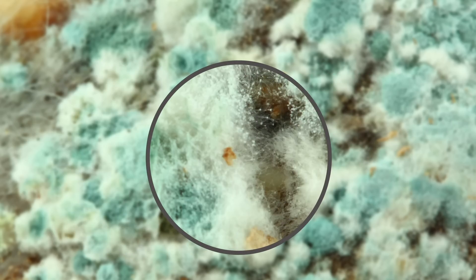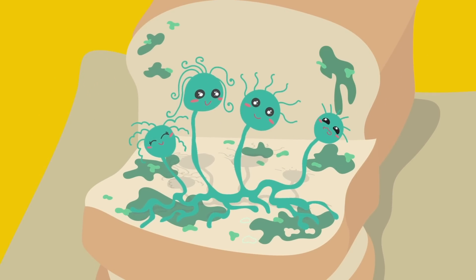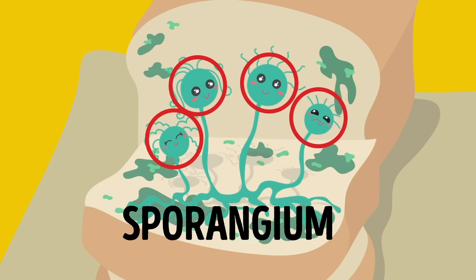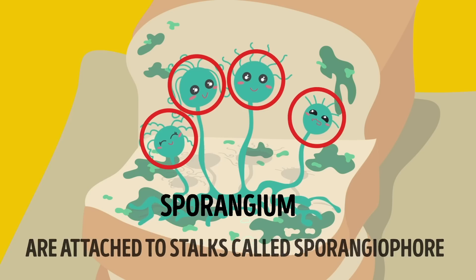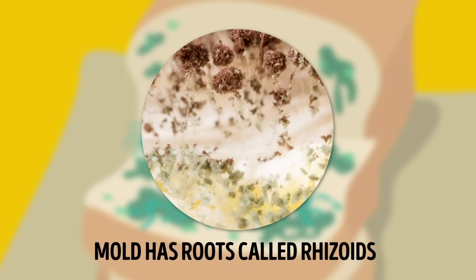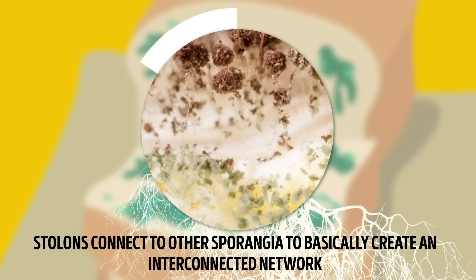Mold is basically microscopic fungi that look like skinny little mushrooms. Let's start at the top, which is called the sporangium — that's the part you see rearing its ugly head on your bread. These sporangia are attached to stalks called sporangiophore. And just like a plant, mold has roots called rhizoids that can only be seen under a microscope. These root threads can travel deep into food and branch out to form stolons, which connect to other sporangia to create an interconnected network.